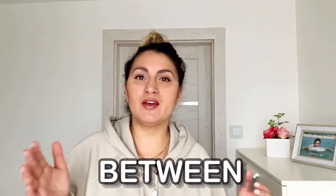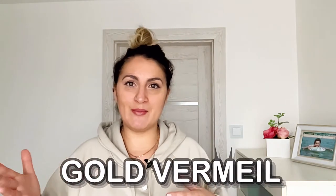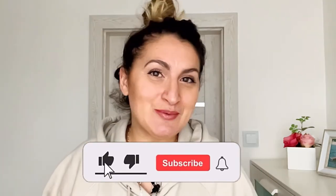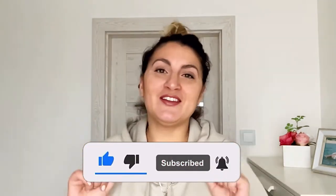Have you ever wondered what is the difference between gold plated and gold vermeil? Watch this video where we're going to talk about it and establish what's the difference between the two. Welcome back to my channel. For those of you who are new, my name is Olga. I talk about jewelry here on this channel on a weekly basis. Consider subscribing, don't forget the like, don't forget the bell, and we start.